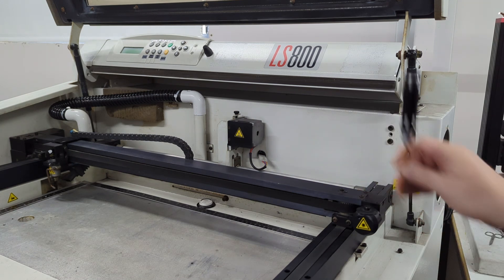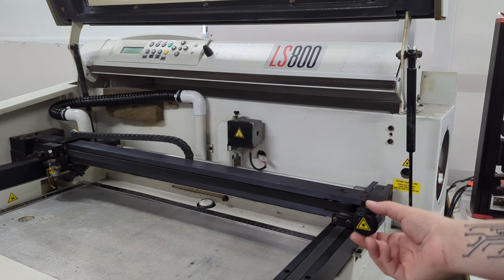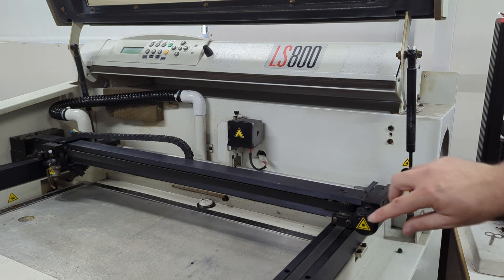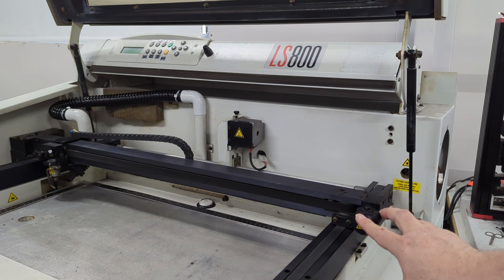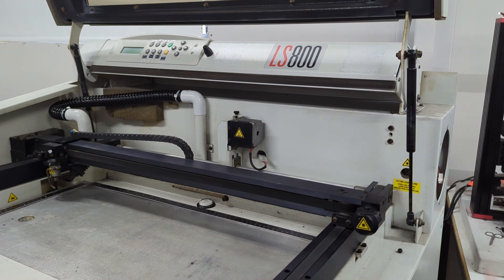So these two here — basically you tighten one and loosen one off, and that will adjust the twist up and down vertically on the laser. These two here will adjust the axis that it rotates on. Very fine movements — it's probably not as easy to do as the Chinese lasers, but once it's set it seems to stick pretty well.